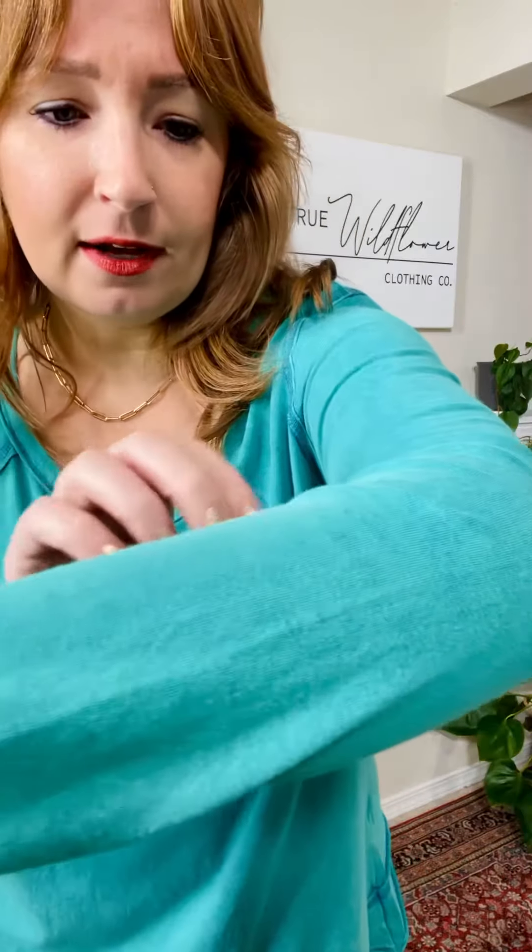Raglan seam here, so that's cute — it's kind of a casual look. The color is fantastic, great going into spring for those kind of cool spring days. It's got a little bit of a vintage feel, like it's been washed and worn. And it is lightweight, comfortable, soft — loving this one.